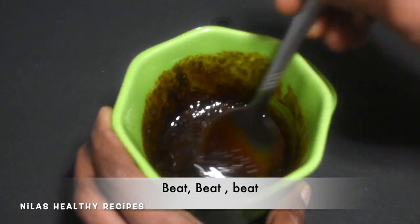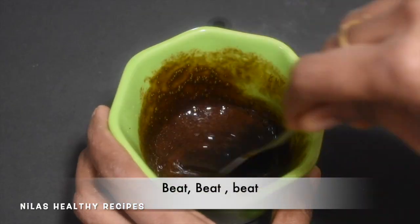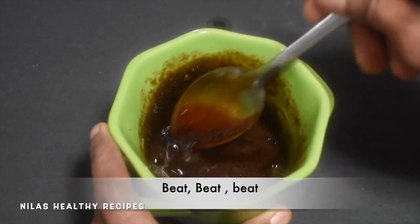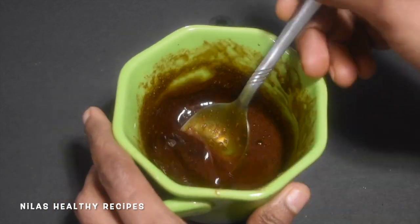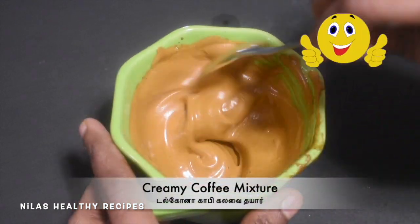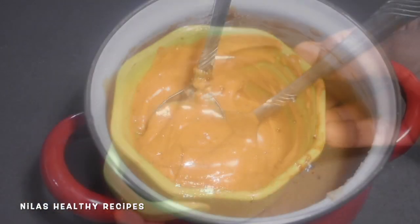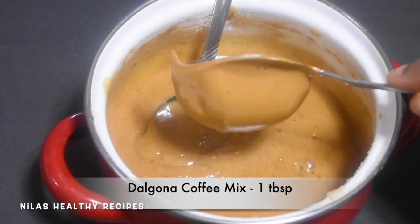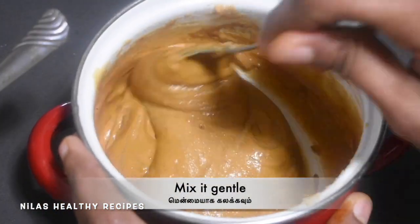You will be able to make a cake for a long time. Now you can add a cream for 5 minutes. Now we have a Dalgona coffee mixer and make the cake ready.